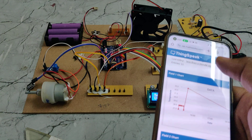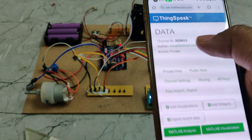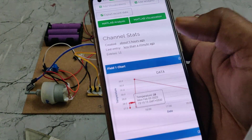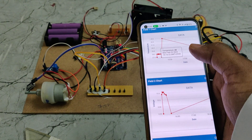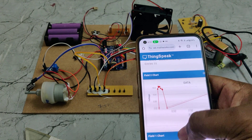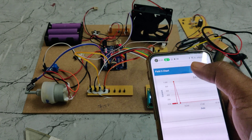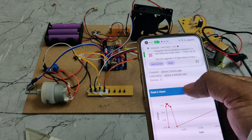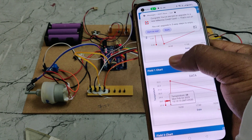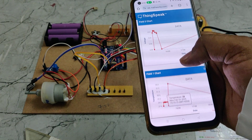Next, log into the ThingSpeak cloud platform using the given credentials. There you will see a channel called 'data' where data is being uploaded. You can check the temperature, voltage, and current. Field 1 shows temperature, Field 2 shows voltage, and Field 3 shows current. You can get these live parameters from the ThingSpeak dashboard.